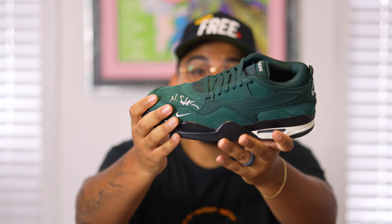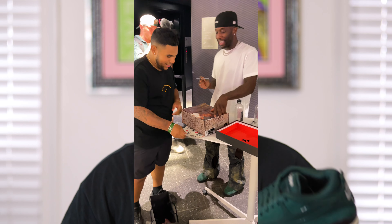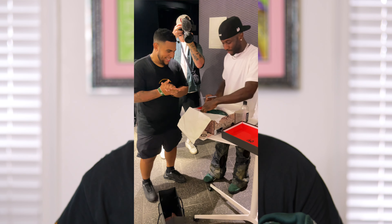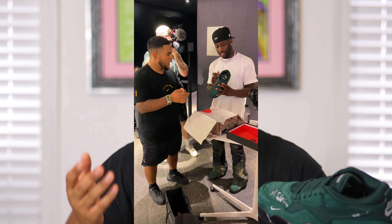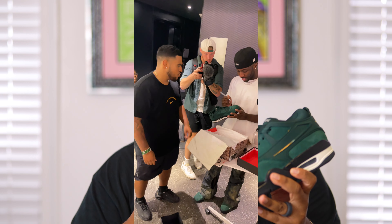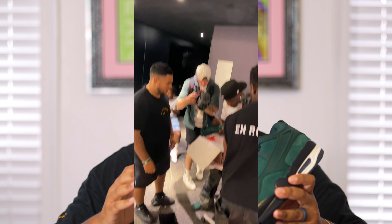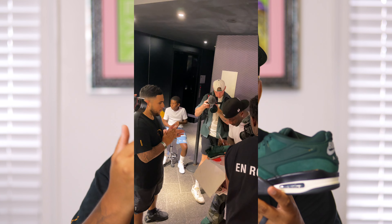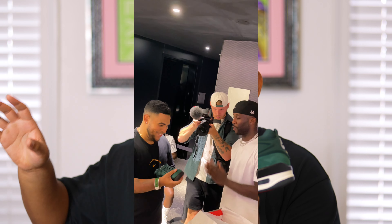Something that made the event even more special was that I was actually able to get Nigel's signature on the shoe. I met with him, had a brief conversation — I told him I was a little sweaty from the bike ride and he started laughing, said he loved it. I told him I respect and appreciate what he's doing and that I really love the inspiration behind the shoe, because I love my grandmother a lot, and that's essentially the whole concept behind the shoe, which I'll get into in the history section.